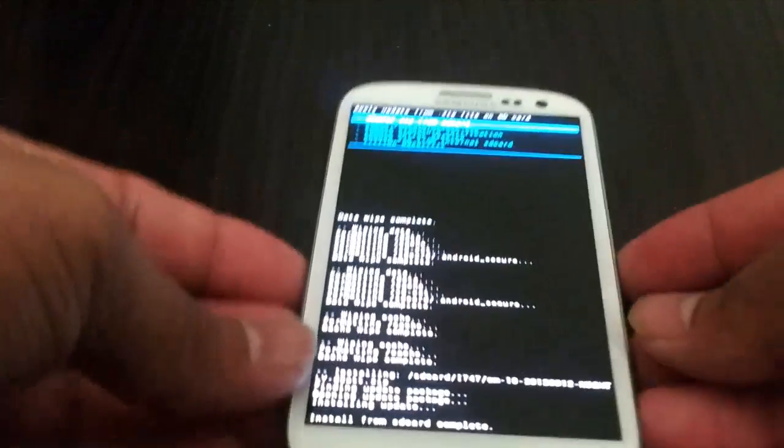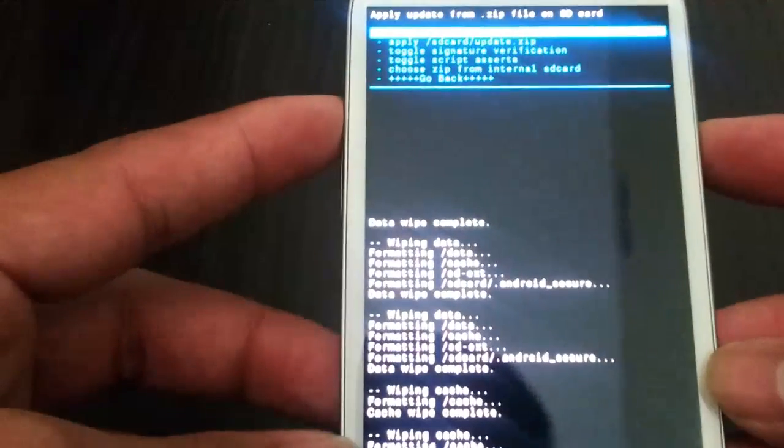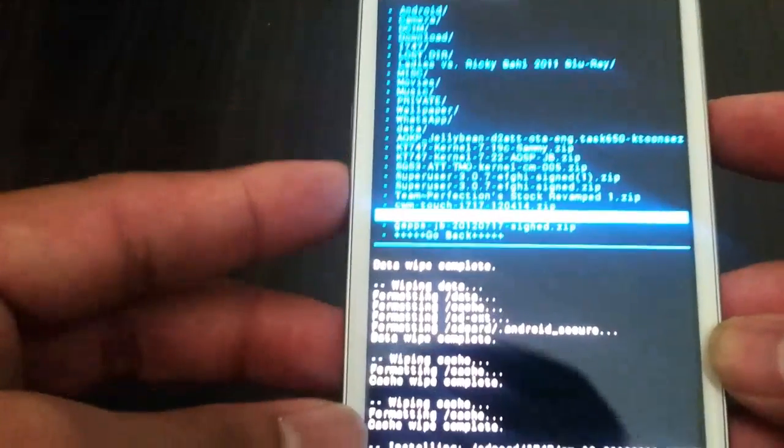Now we are going to go ahead and install Jellybean Google Apps.